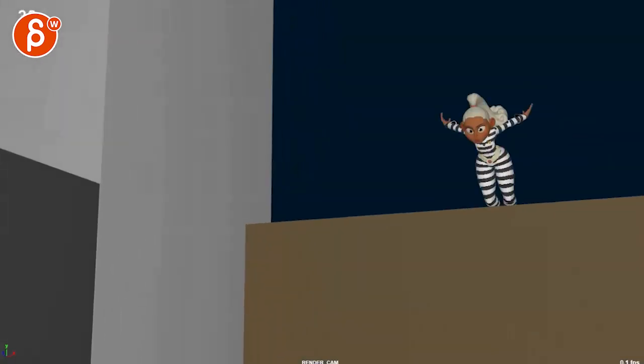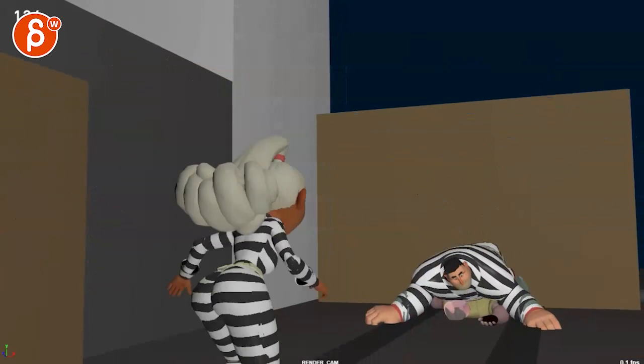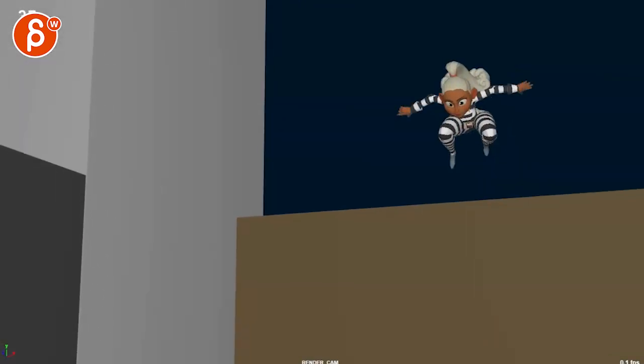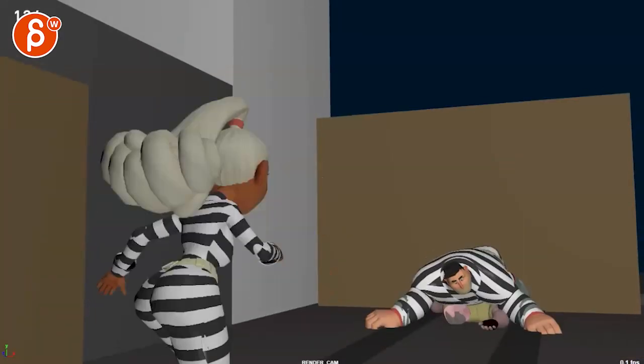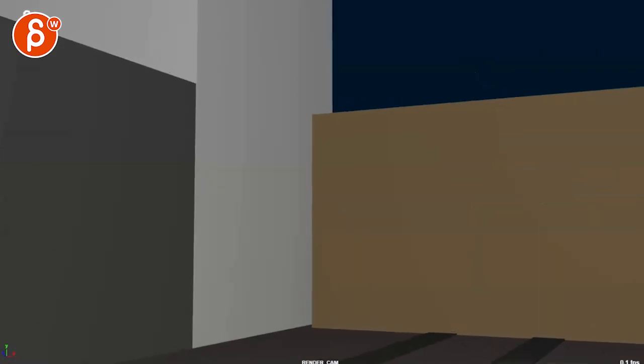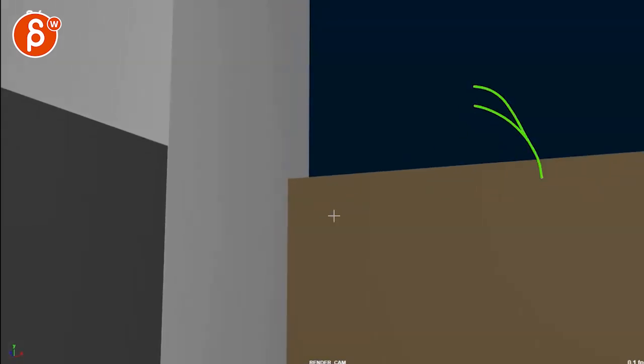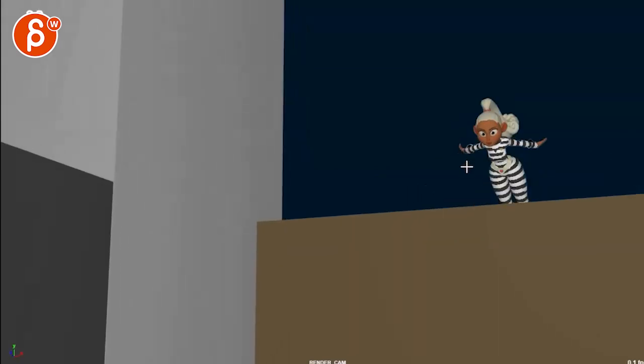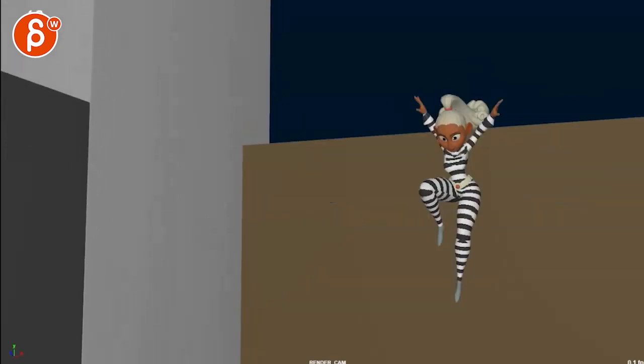Alright, so this is between blocking and splining. I don't mind the handheld camera, but I think it snaps up a bit too soon — it's like it knows she's about to appear. I would keep it handheld through here, or you can just have her enter on a static camera, maybe six or seven frames in, and then the camera pans and tilts up to reframe.